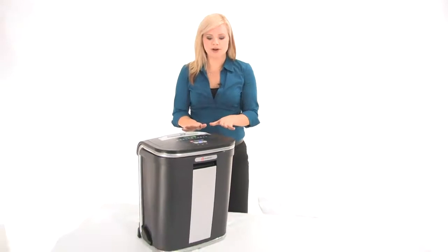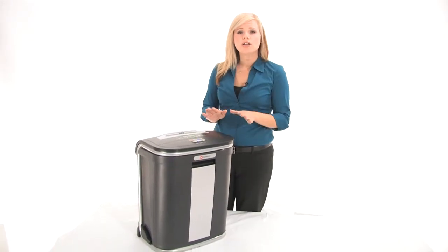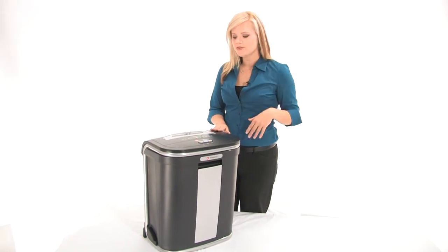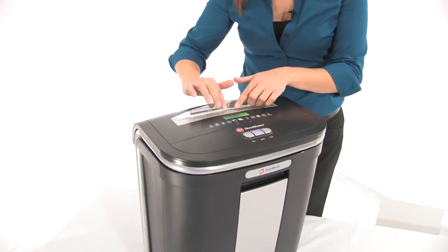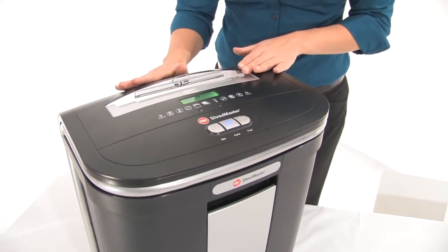Now this is a cross cut shredder. It's for personal and small office use, and if you come in close I'm going to show you that it has jam free technology. Check out this logo here — that means you cannot jam this machine.